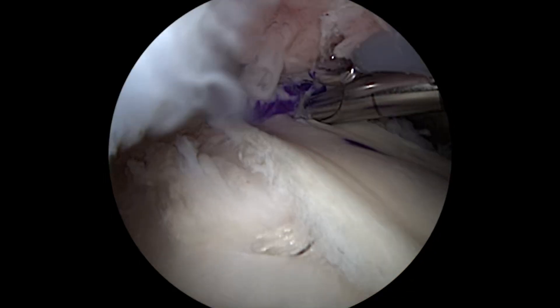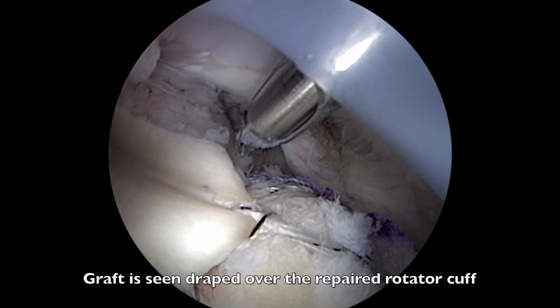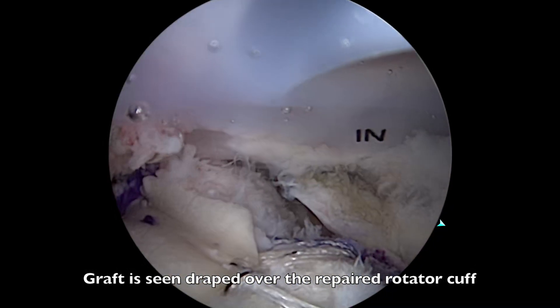The final images here now show the graft nicely draped over the repaired rotator cuff tendons to add biological healing to the rotator cuff repair.